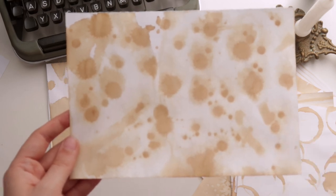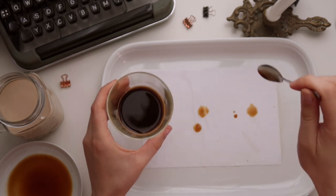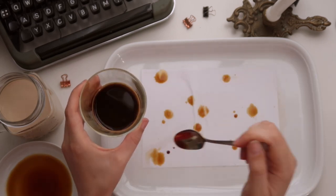Next is another classic: creating a splattered pattern by dropping the coffee onto the page with a spoon or the paintbrush.